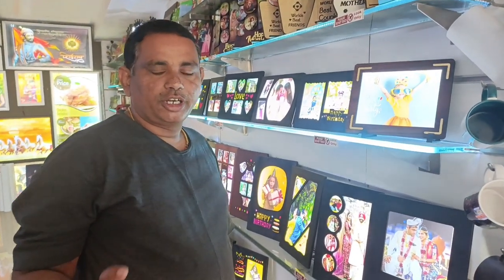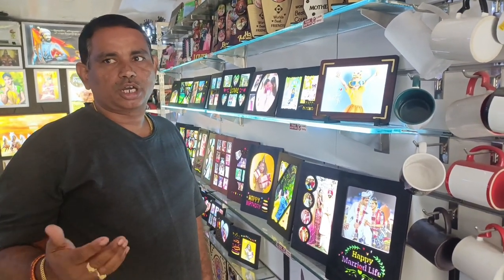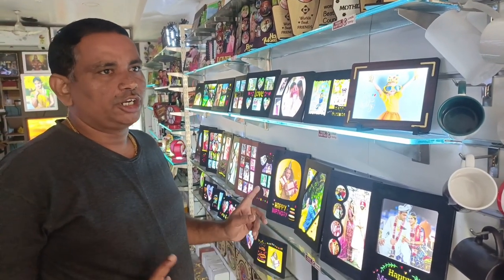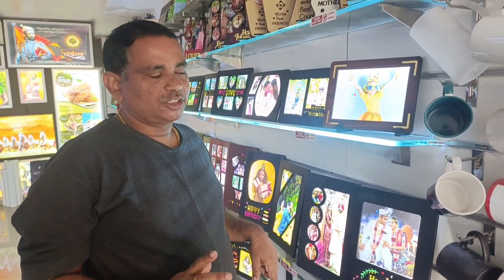What is the trend of gifting? If you want to make a gift for customers, you will be able to make a gift. Gifting is a lot of money. There are many models in the gift. There are many LED photo frames.